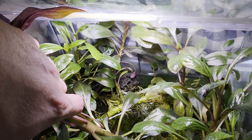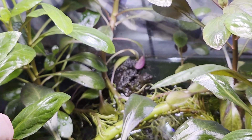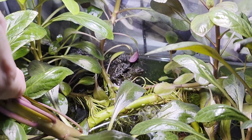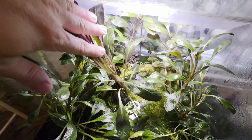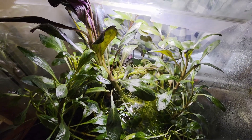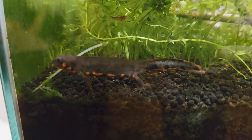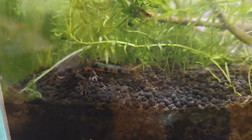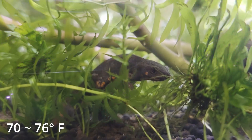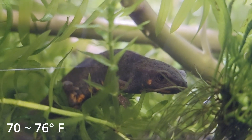Make sure to give your newts a proper day and night cycle by turning off the lights at night. For a land portion, like any other newt species, you should always dedicate an area for the newt to rest out of water — I used a piece of spider wood that breaches the water's surface. These newts rarely use it, but it should be available on the off chance they need it. Maintain temperatures between 70 to 76 degrees Fahrenheit to keep both the newts and plants happy.